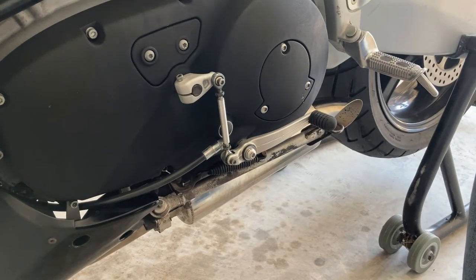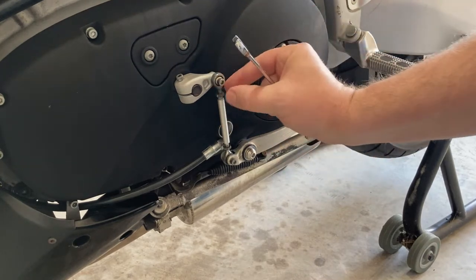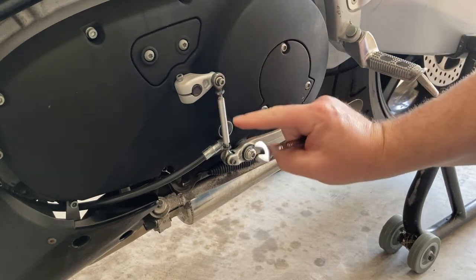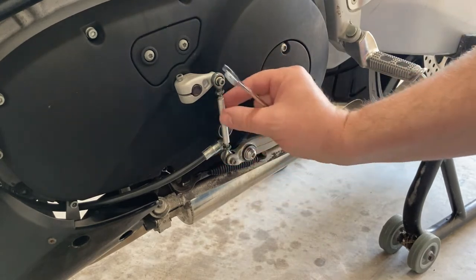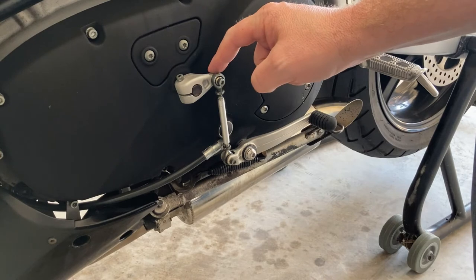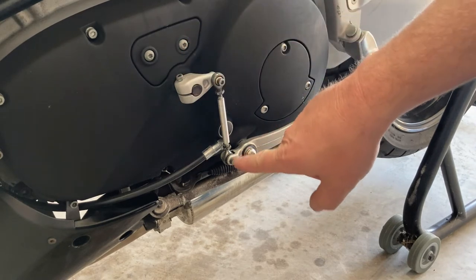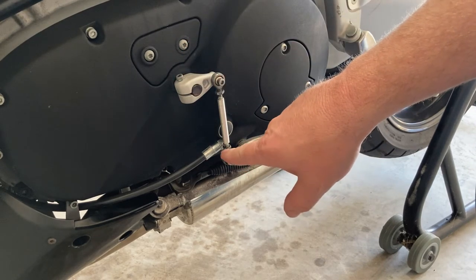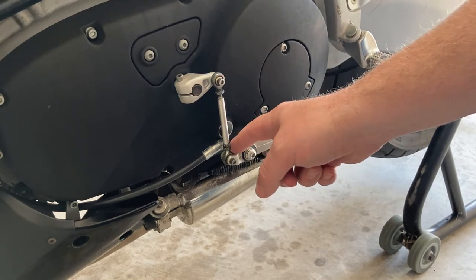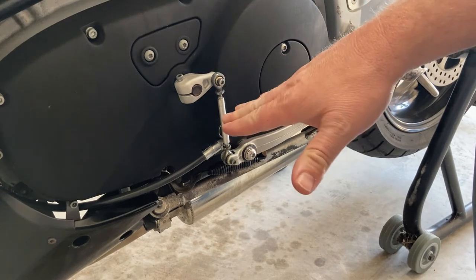I tried twisting this and I can't really see that it moves very freely. This is freshly torqued with new loctite here, so this one is not. I was going to take this loose and see if I can twist the heim joints at all, and if not that kind of sucks because then I'll be stuck with where it's at.